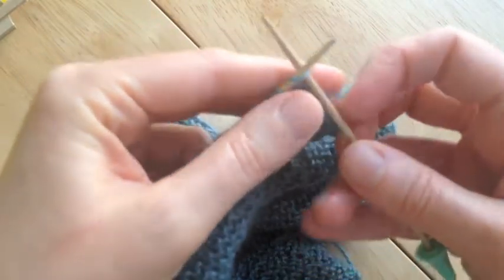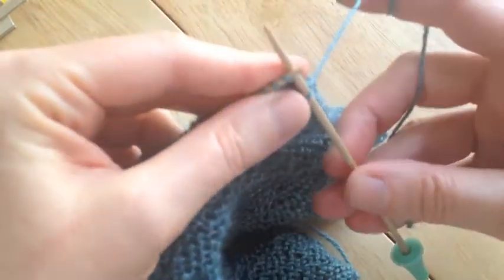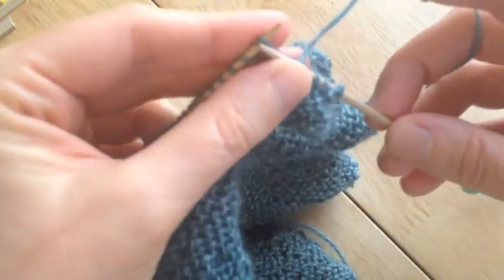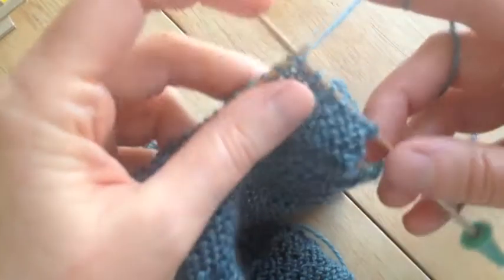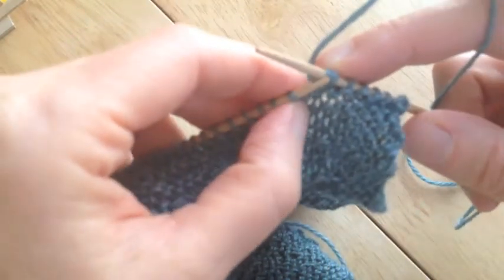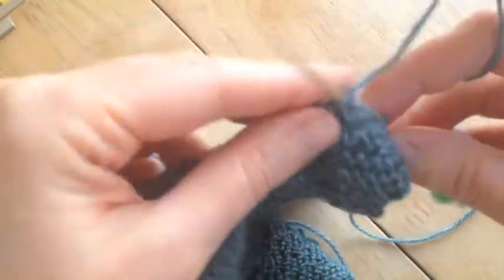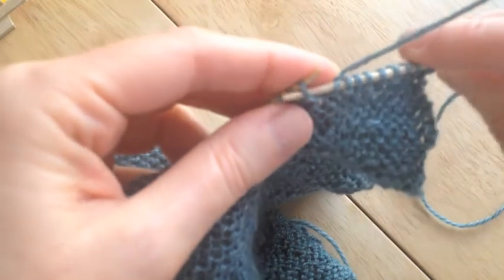First things first, I simply come in here and I knit ten. As we all know, everybody holds their yarn differently — lots of different ways to do this. This is just the way I've learned over time, a combination of learning from many people and good YouTube videos. So one, two, three, four, five, six, seven — it looks like something weird happened right here. I get to that tenth one and I take it and move it over to my right hand needle.